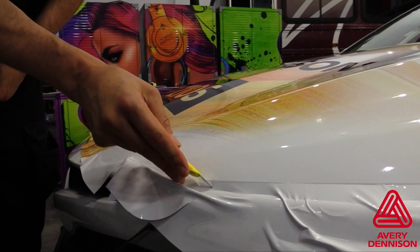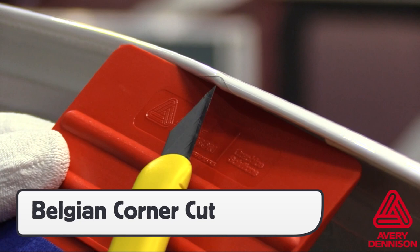For corners, make a clean cut. This is called the Belgian corner. This gives corners a uniform angle but keeps them from being overwrapped, which avoids tiny fingers for the long term.